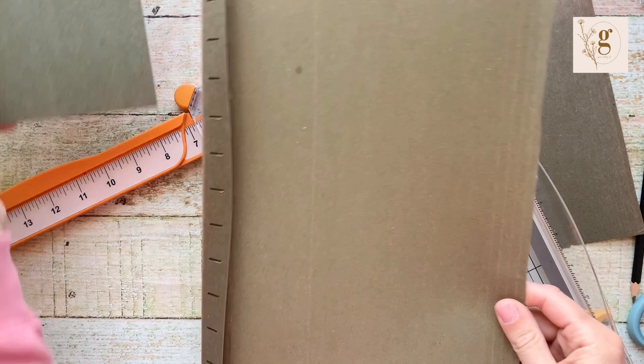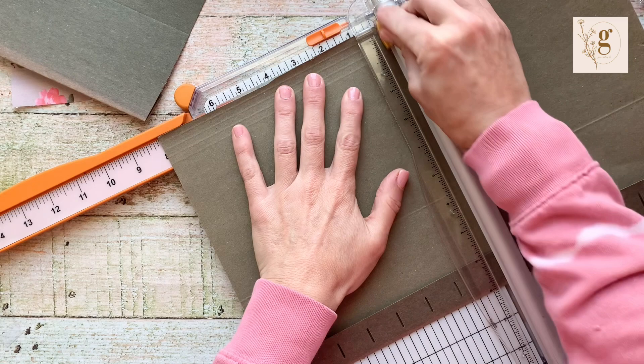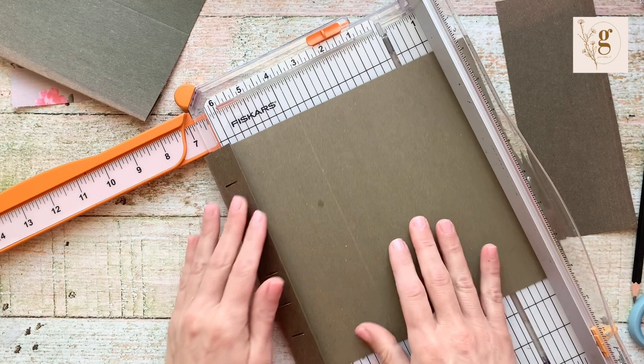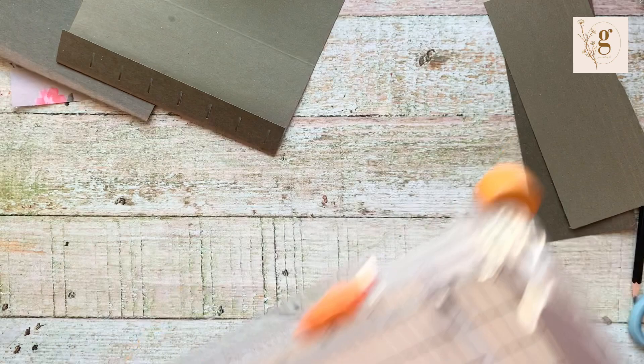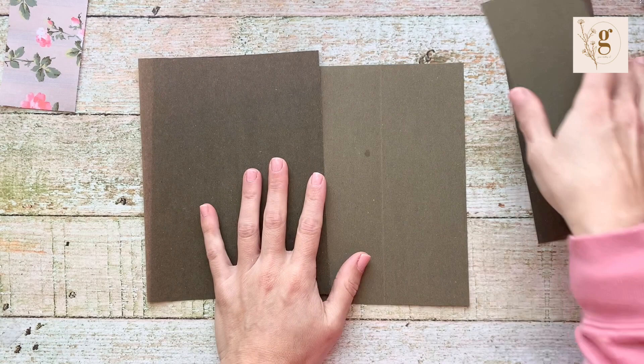This is going to be my flap now. I'm going to measure eight inches for the height and then six for the width. Now I have my front and back covers. Now let's trim our inside — I'm going to call it a signature, because that's sort of what we're doing, creating signatures.